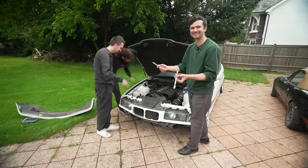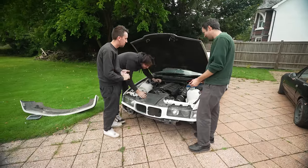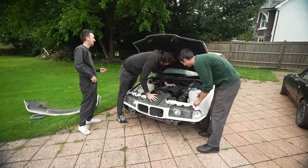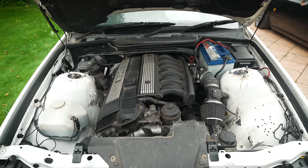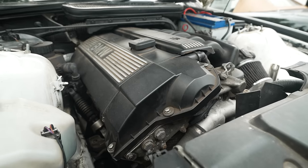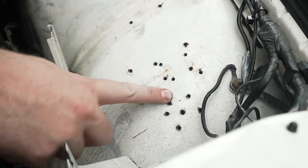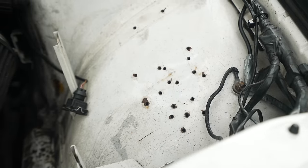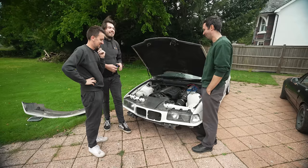We're absolutely winning. There might be an impact gun in here somewhere. So yeah, this is originally a 316. Because it's an E36, you can swap any engine in there, so it's a two-and-a-half out of a 323, I believe. These are nice speed holes that have been drilled in the chassis. I assume there was probably an alarm there once - maybe this was causing a problem, so they just took the speaker out. I'm getting the impression this car's gone through a few alarms.